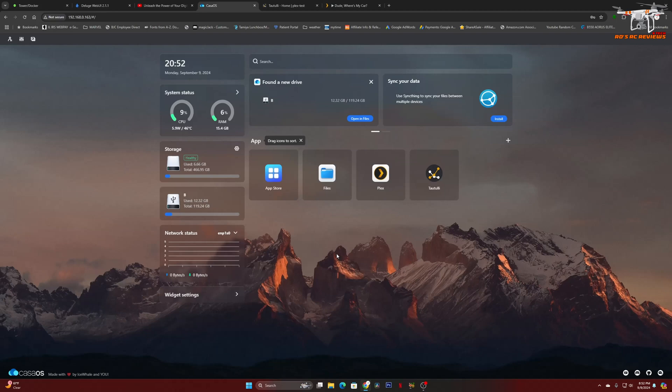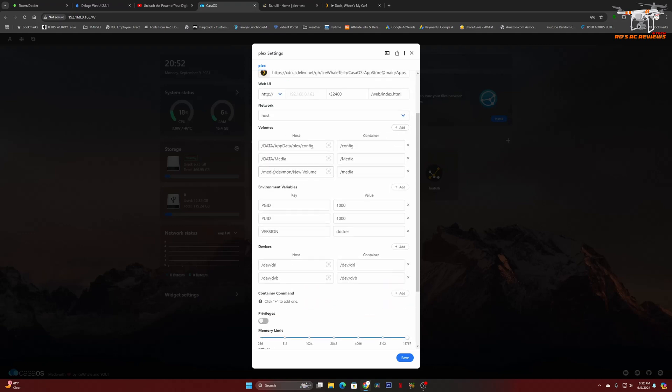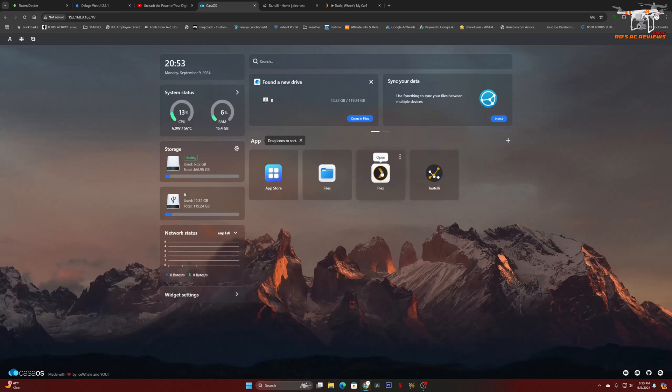So we have CasaOS installed — pretty simple process. As you can see, I have Plex installed. I also installed Tautulli, which I use to monitor Plex and it shows better information about what's playing. You do need to map Plex so the container looks at the volumes correctly. I'm using an external SSD plugged into the Firebat, and you just map that under the settings for the Plex container, down under volumes. You add it, navigate to it, and give it a name.